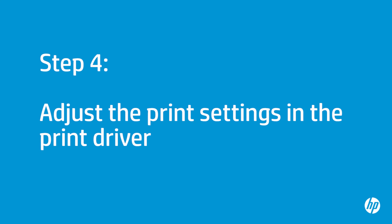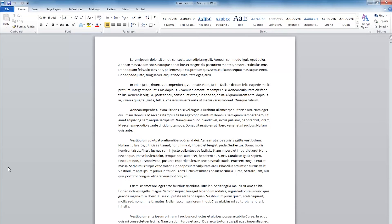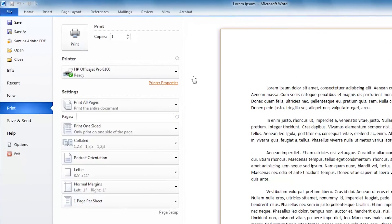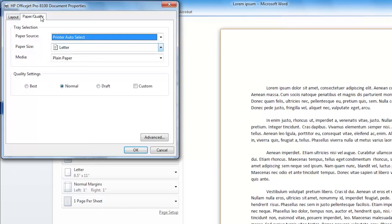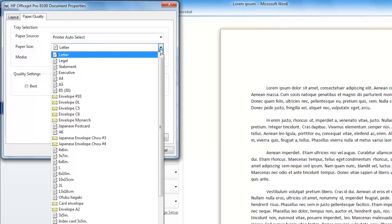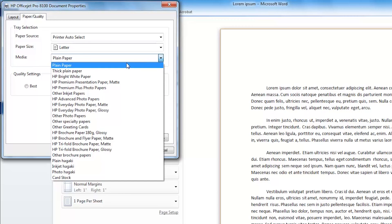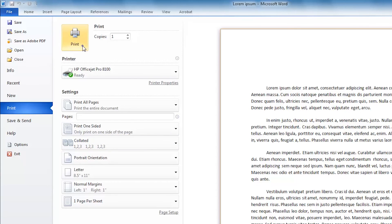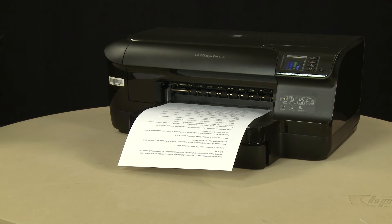Next, you'll make sure the paper settings in the print driver match the settings for the paper you were trying to use. The printer must be on for this step to work. On your computer, return to the document you were trying to print when the issue occurred. Press Ctrl and P to open the Printing Properties window. Click Printer Properties, then click the Paper Quality tab. Select the Paper Size drop-down menu and choose the appropriate paper size. Select the Media drop-down menu and choose the appropriate paper type. Click OK, then click Print to print the document. If the document prints successfully, the issue is resolved. If the document does not print, go on to the next step.